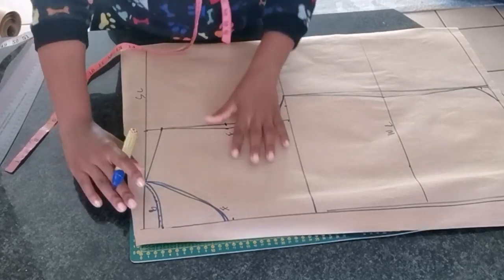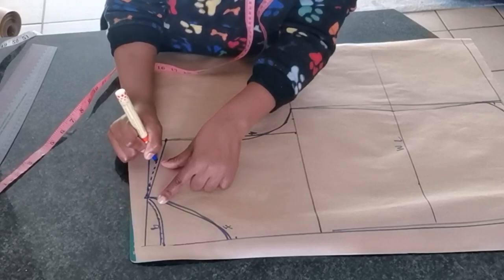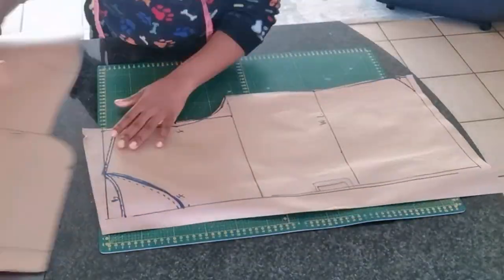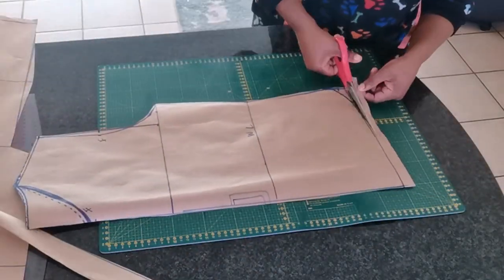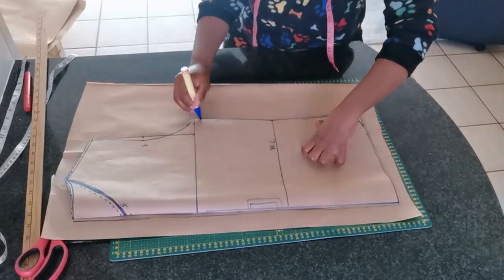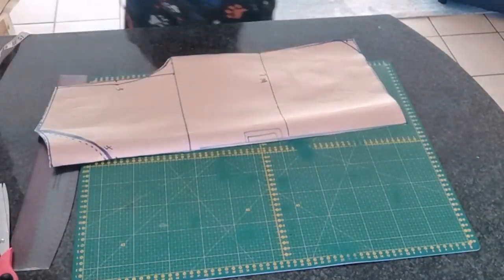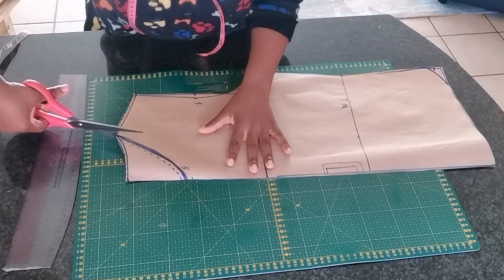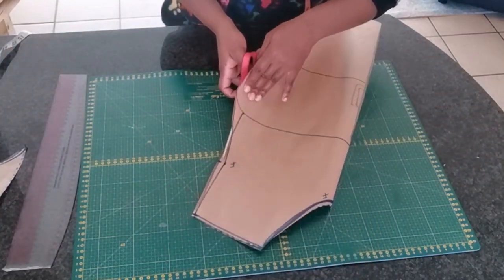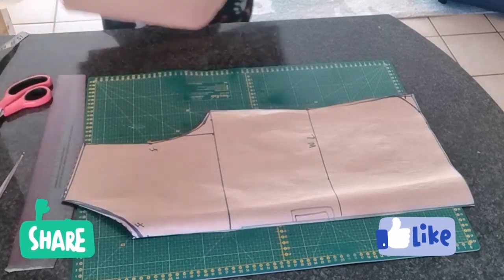Over here I'm adding seam allowance for the back neckline, and I'm also going to add seam allowance on the shoulder, which is going to be one centimeter or half an inch. We're going to cut the back part and the back neckline, then take this pattern and trace it onto a new pattern paper. Once you're done drafting the back pattern, put it aside and trim off the front neckline right at the seam and also trim off the front armhole — that's the difference between the front and back pattern.